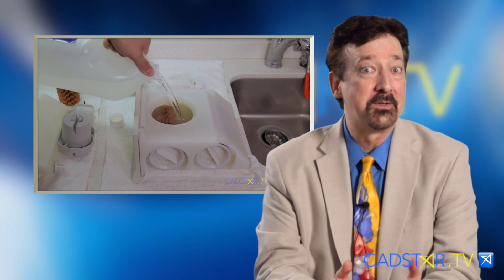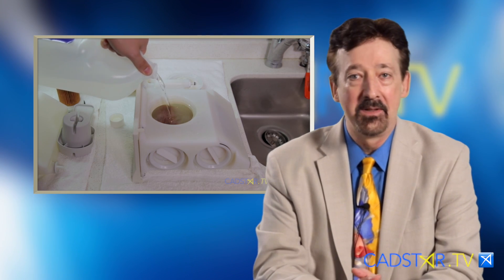You also will be introduced to some great colleagues I have. Justin and Caleb are part of my team and they're going to walk you through some of these maintenance videos.